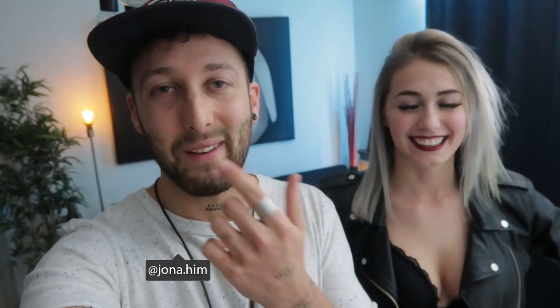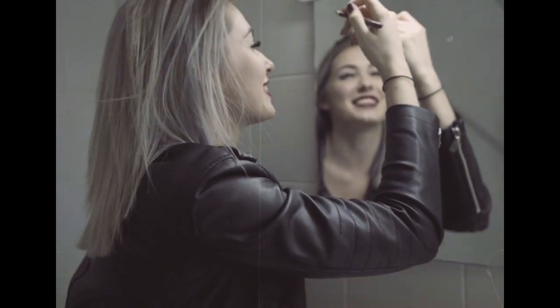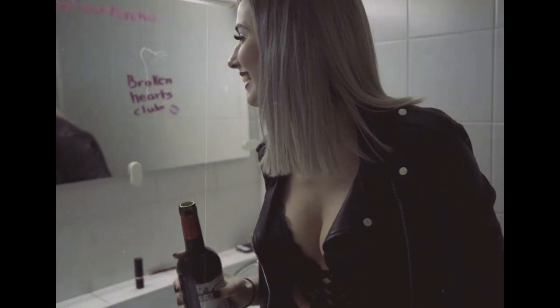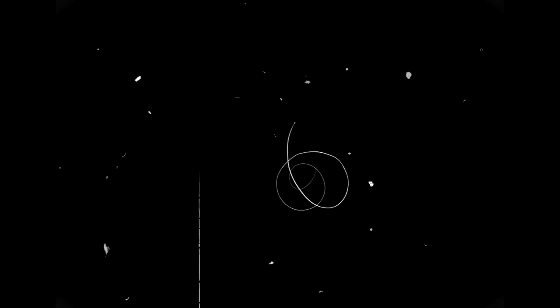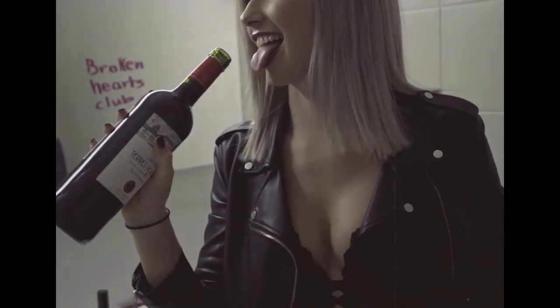What's up people? So this is — I'm Jonah, maybe you already know this — and this is Zoe. We actually already talked a little bit on Instagram a couple of days ago. I had a shoot in a club and she works there, so that's cool.